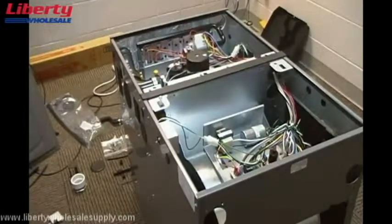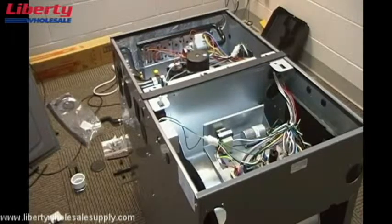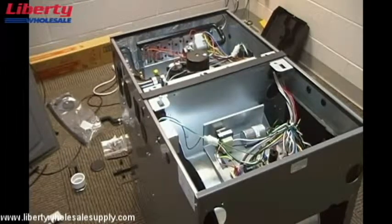This video will give you detailed instructions on how to convert the new gas furnace platform from the standard upflow configuration to a horizontal left configuration with a right vent. Your supply air will be coming out of the left end of the furnace and your venting will be coming out of the right end of the furnace once it's installed in a horizontal position.